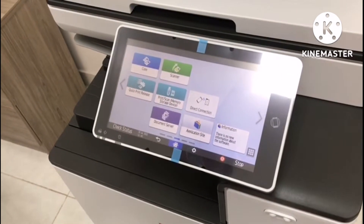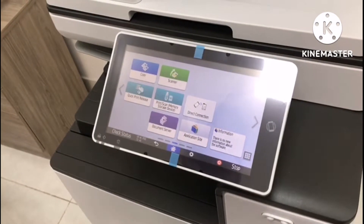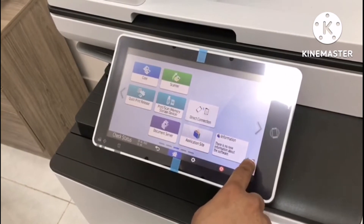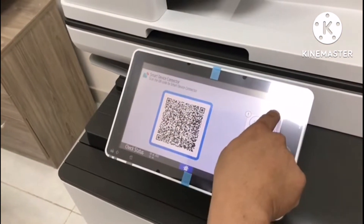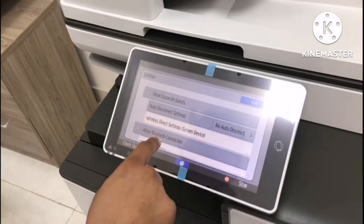This is our color machine IMC2500 with built-in smart operation panel version 2.5. So let's start in our application mode. Click this, then click connector and setting, then wireless direct setting.